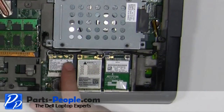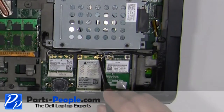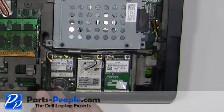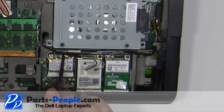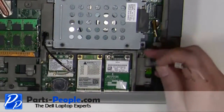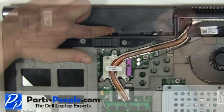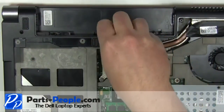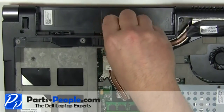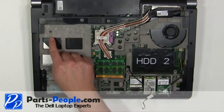Disconnect the antenna cables. Under the battery, remove the 2.5mm x 5mm screw. Remove the nine 2.5mm x 8mm screws.